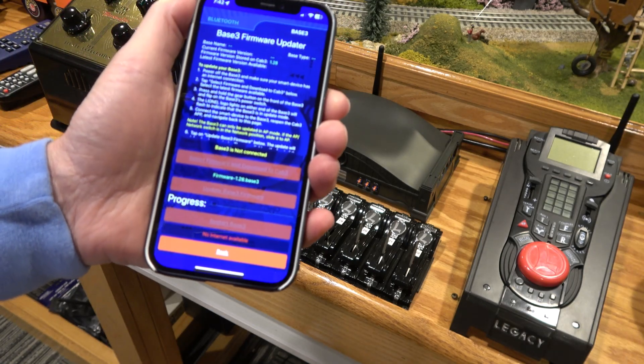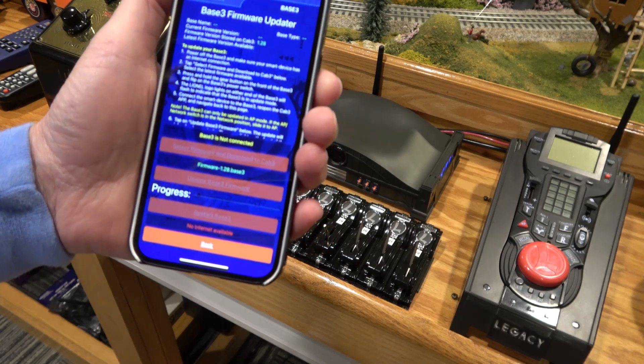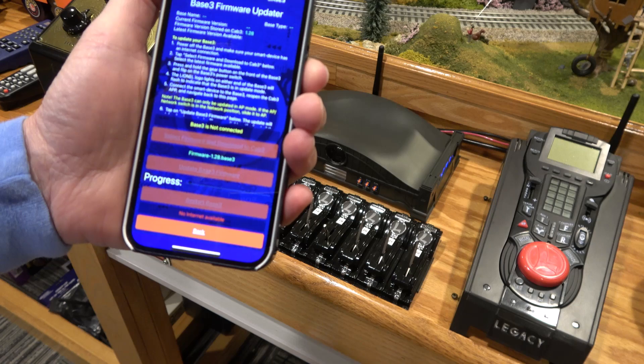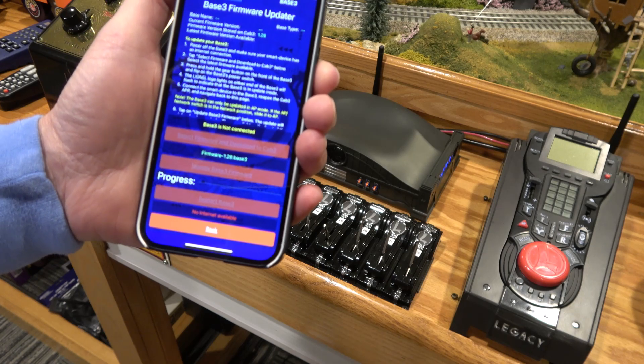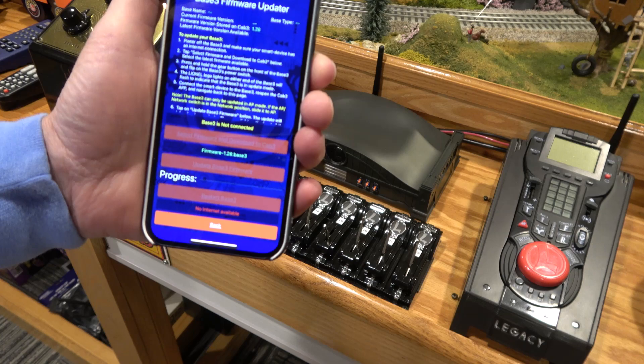It won't let me actually do anything, because it's saying it's not connected — because I'm not connected to the actual base 3 with my mobile app. So I can't actually update the firmware, because there's no connection. I'm not sure what happened there, because this is something that was in the release notice — looks like a message to Lionel.